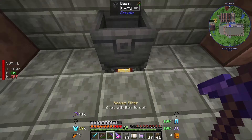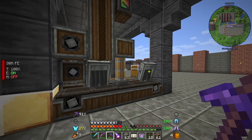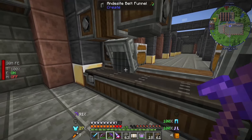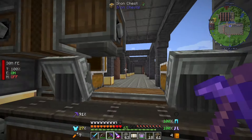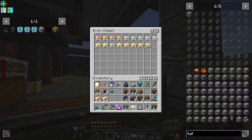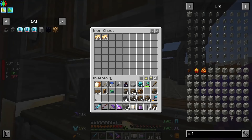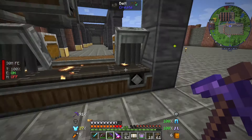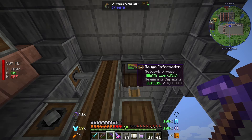I've got the mixer going over here with the blaze burner underneath and I've been using that to do a little bit of brass. But instead of having the mechanical press above a depot like I did last time, I've now got it on a belt so I can just put stuff in here. I've been putting a load of iron, gold, and copper in here so we've got a few sheets, which we're definitely going to need today. We also have our stressometer up here.